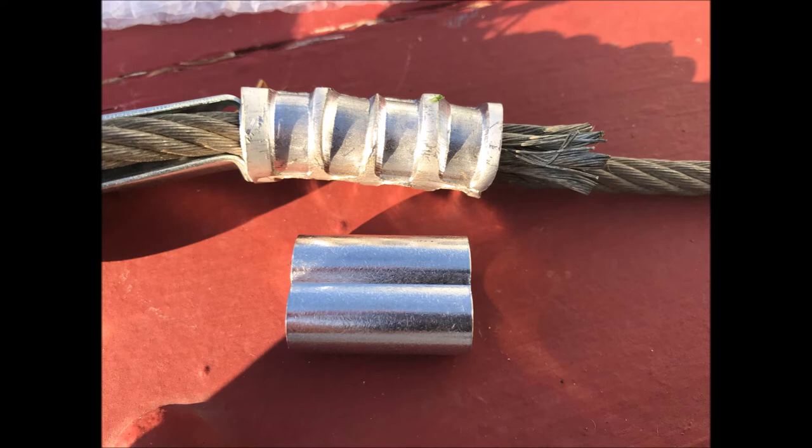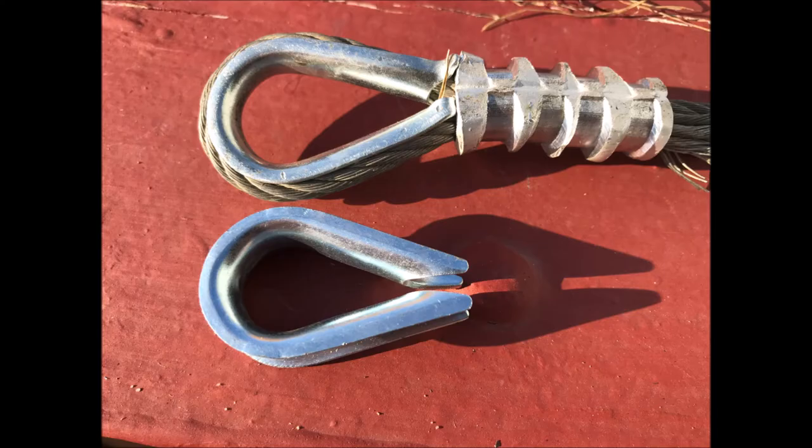On Amazon, the first ones that popped up were $25 for 12, so it's going to be 50 cents for the thimble and another 50 cents for the ferrule. I thought it was a great deal, so I bought this stuff from China. When it showed up I realized it was like arts and crafts material or miniature stuff — it's not what you need if you're actually going to be using wire rope that's going to take a load.